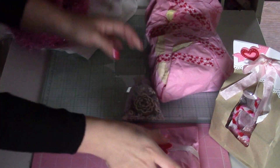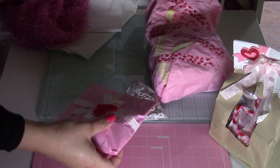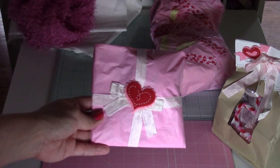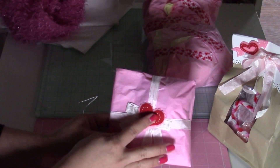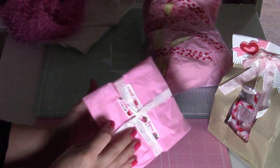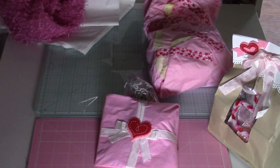Let's start with the small one first. This is really pretty, I love it. Felt parts, and then some seam binding that I will be using.